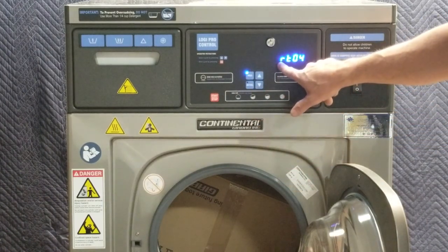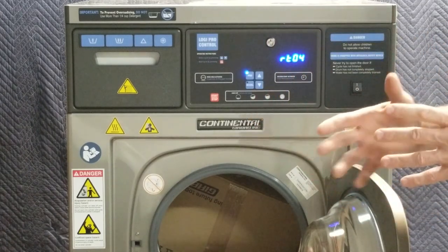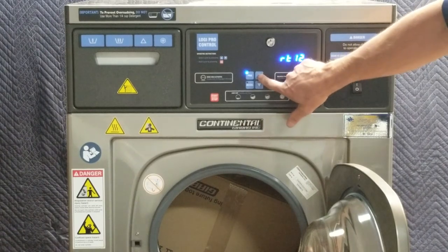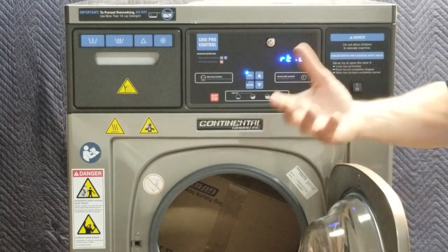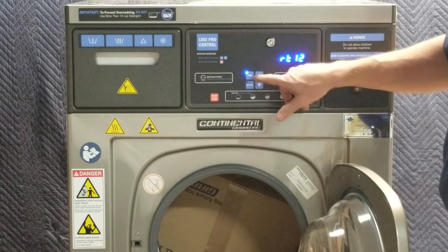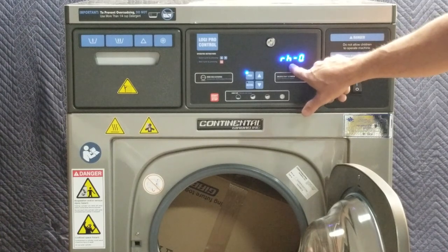Rotation time — lowercase 'rt' — is how long this step will occur. This is the primary change that must be made to vary programs between heavy soil, medium soil, and light soil. In a heavy soil program I may put this as high as 12 minutes. A lot of this will be determined by how many times you're going to wash your gear and how many rounds you do a year.